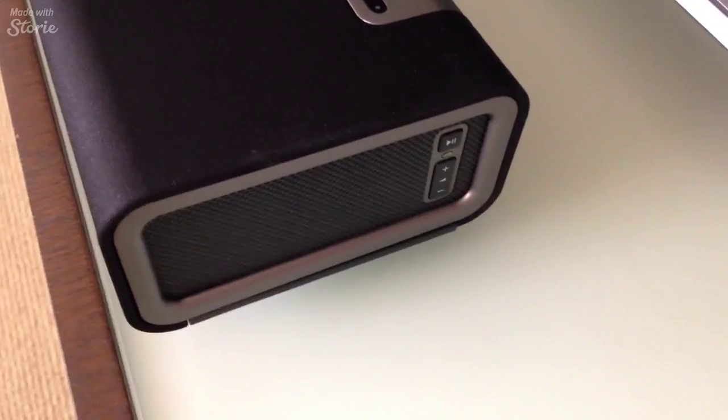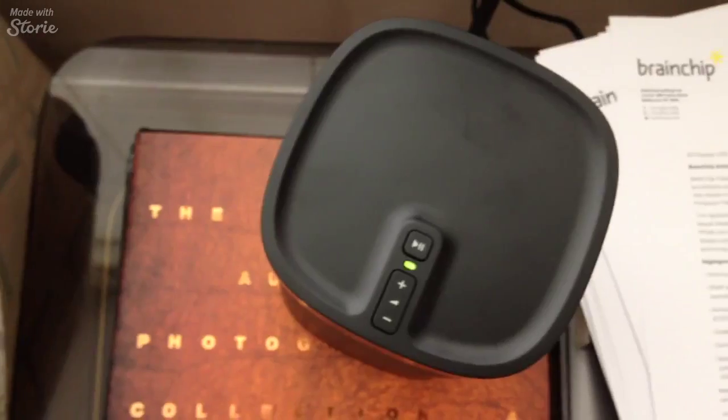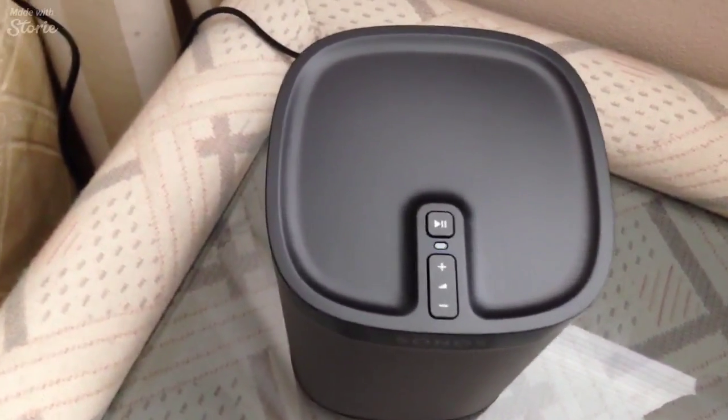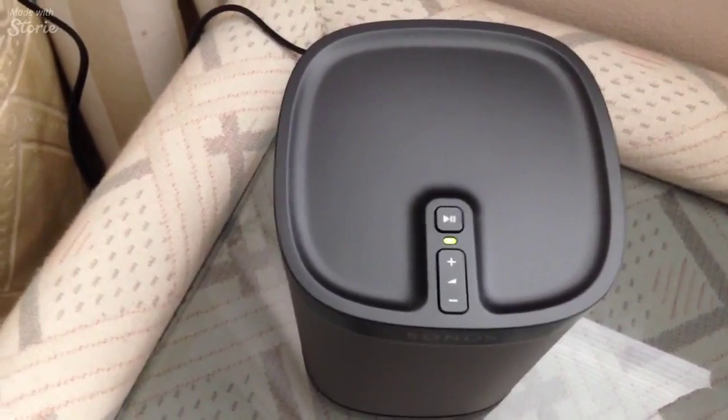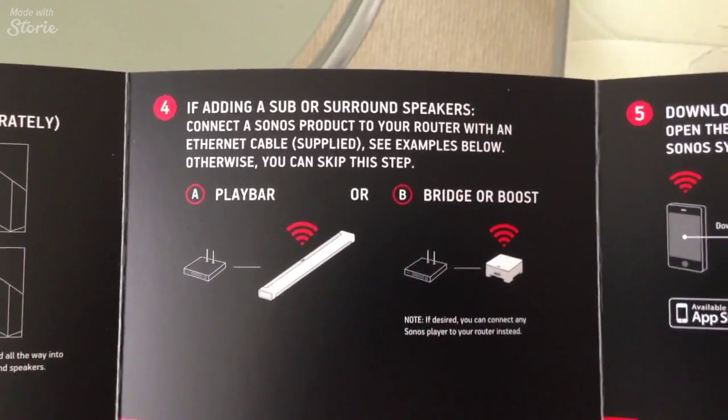First thing I notice — as soon as you plug them all in, they all start flashing a little green light. I guess we can associate green with good, so hopefully it's so far so good. I'm connecting through an ethernet cable through the soundbar, as you know.